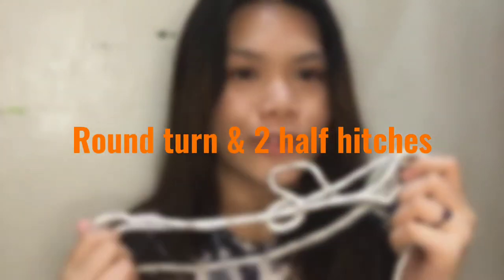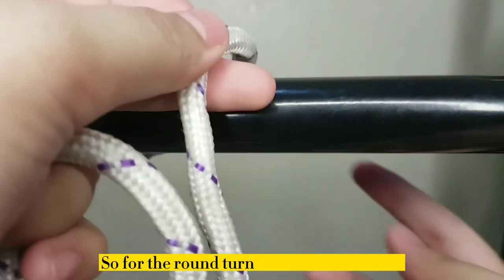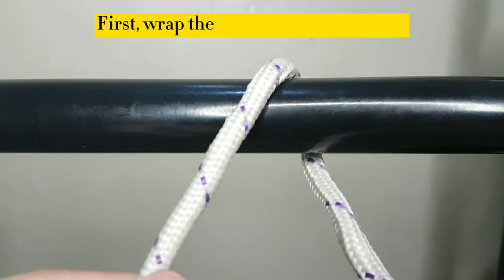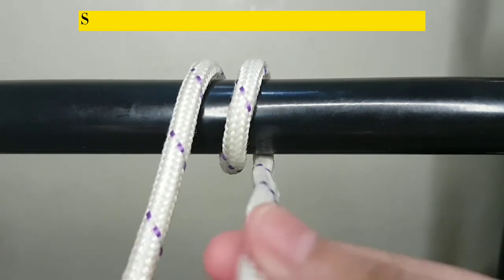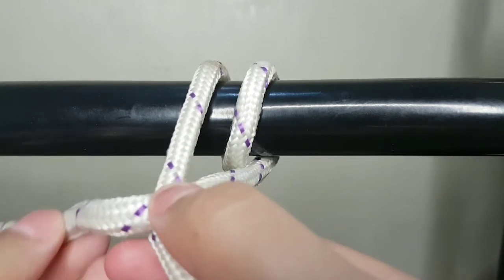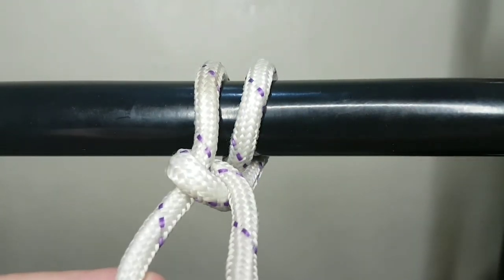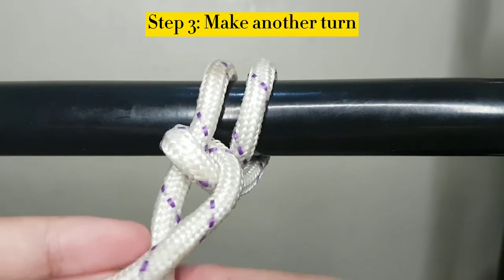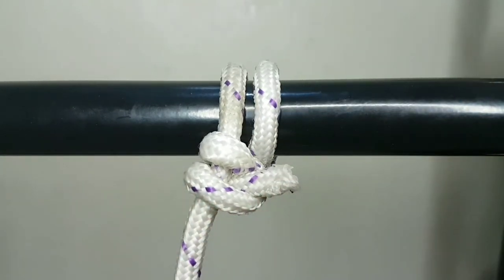And there you have your timber hitch. For the next knot, ituturo ko naman sa inyo kung paano gawin ang round turn and two half hitches. First, wrap the end around the support. Wrap it around the standing part of the rope. Make another turn, and next, take it out of the loop. Tighten, and you are done. That's it — round turn and two half hitches.